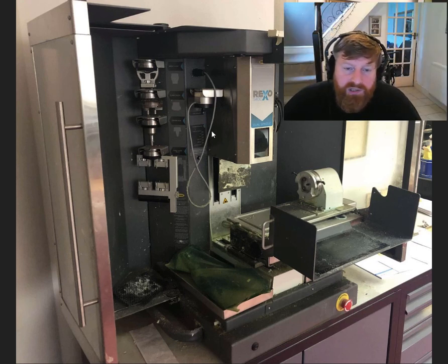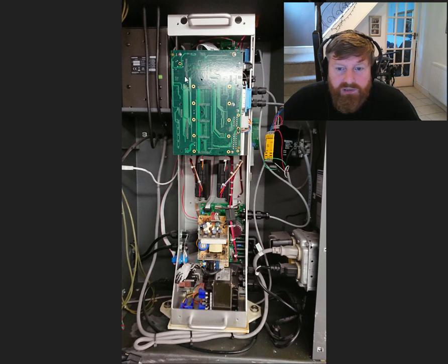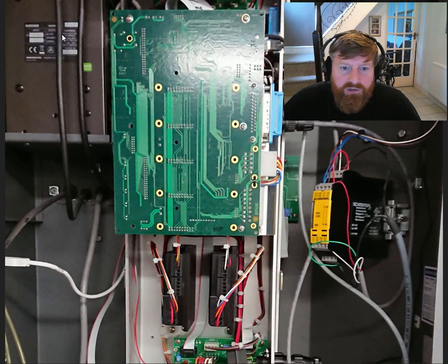So this is the machine as I bought it — it's had very little use, it's got all the attachments and so forth. This is the back of the machine with the back removed and the casing for the control box removed. This part here is the back of the spindle controller — it's got two spindles in it, both run off a single box — and we've got an interlocking relay here...